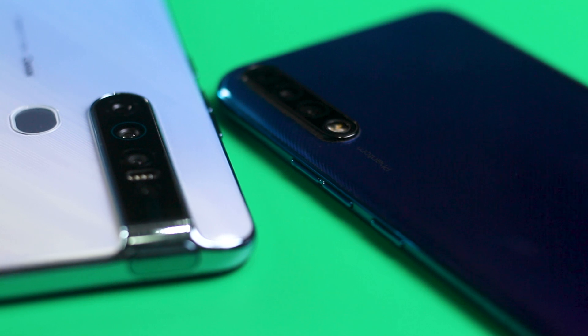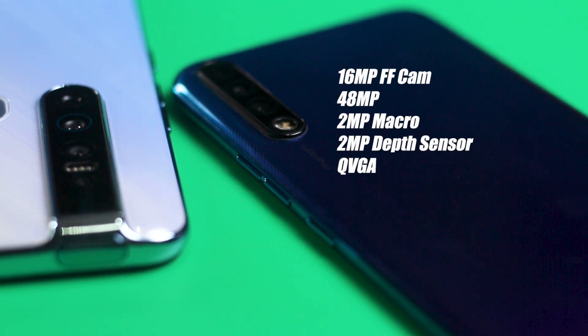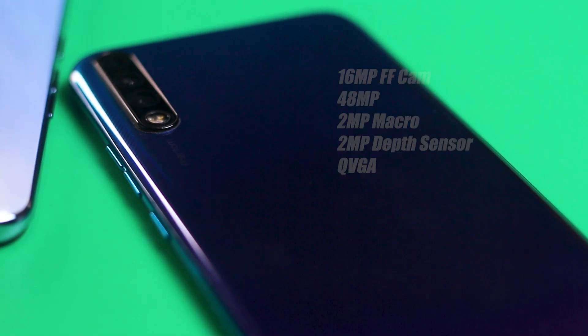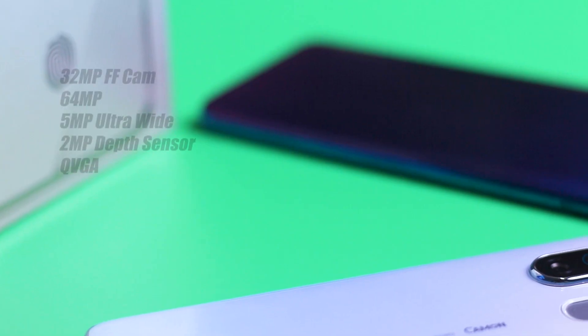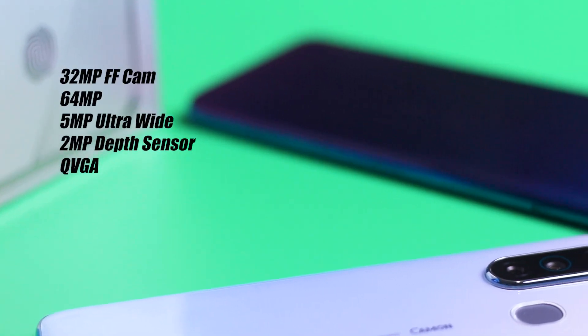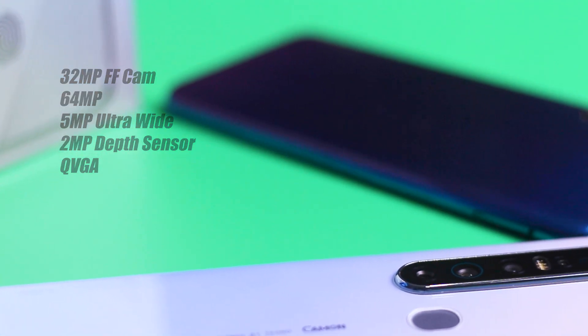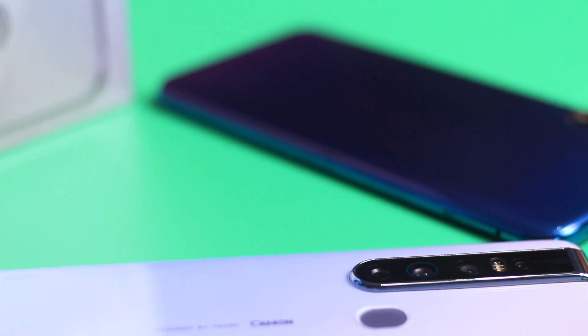The Camon 15 has a 16 megapixel punch hole front camera and a quad camera setup at the rear with a 48 megapixel computed main sensor, a QVGA sensor for low light, and a 2 megapixel macro lens with LED flash. The Camon 15 Premier has a 64 megapixel computed main sensor, a 5 megapixel ultra-wide and macro lens, a 2 megapixel depth sensor, and a QVGA sensor for low light.